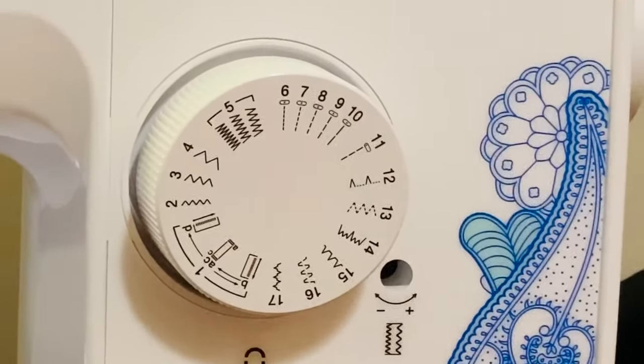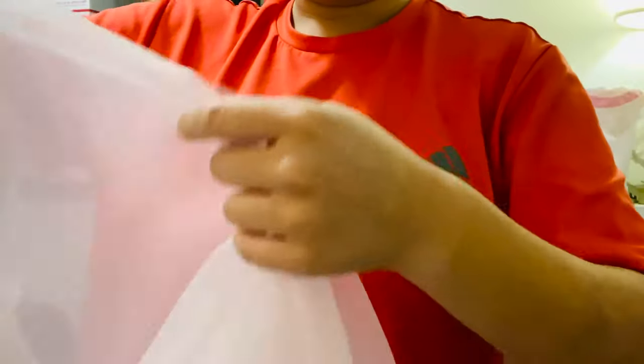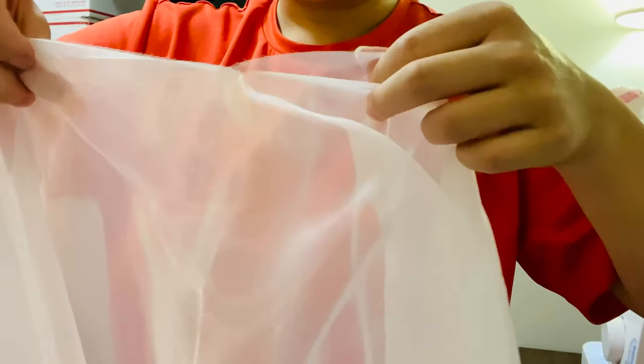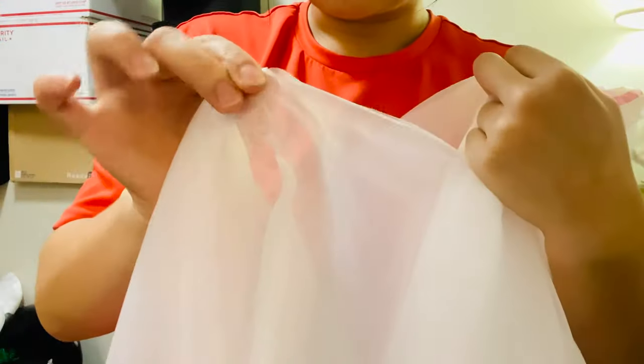Now we're going to sew, and this is my sewing machine. Today we're going to use it for sewing the mermaid tail to the dress. As you guys can see, I'm putting the two fabrics together. There are two sides that look alike and that's where we're going to put them together and sew them. Because the fabrics look alike inside out, I didn't have to worry about which side to sew, so now we're just going to be sewing.